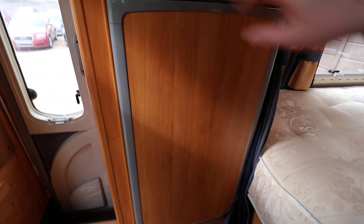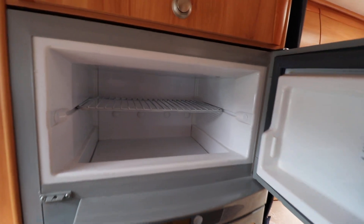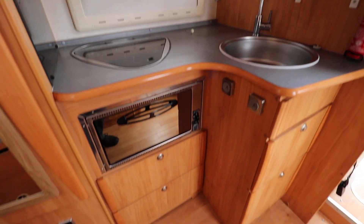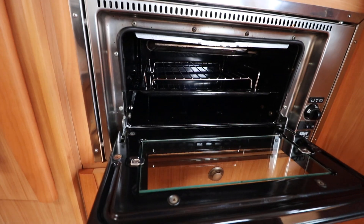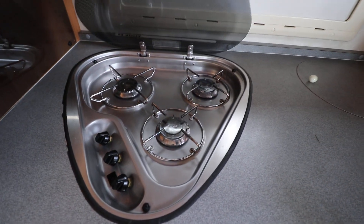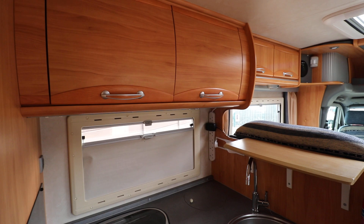A bit of cupboard space underneath and a vanity unit up at the top there. Just over this side, we've got a separate fridge — nice and clean and tidy inside — with a little freezer compartment up at the top. If I do a 180 degree turn, you've got the rest of the kitchen right behind you: some nice storage underneath, your oven and grill in nice tidy condition, a three-ring gas hob with the lid, and a sink over that side, plus some overhead lockers as well.